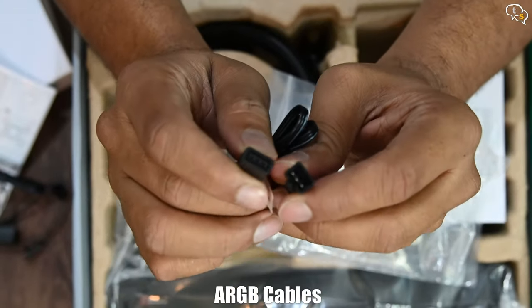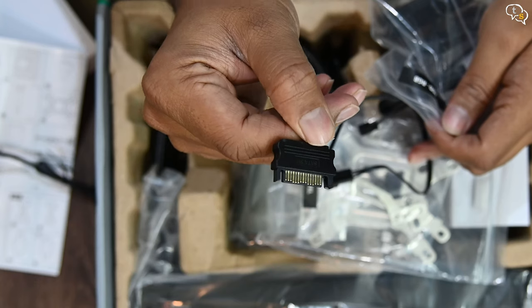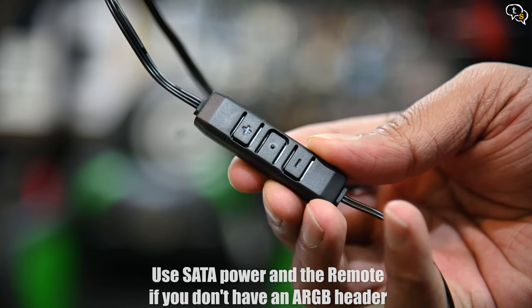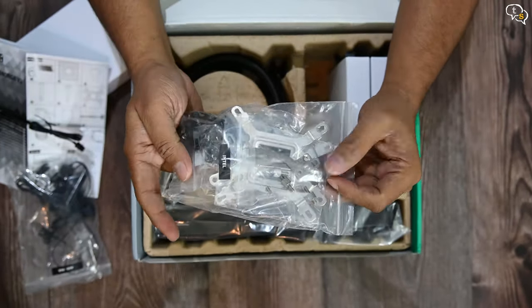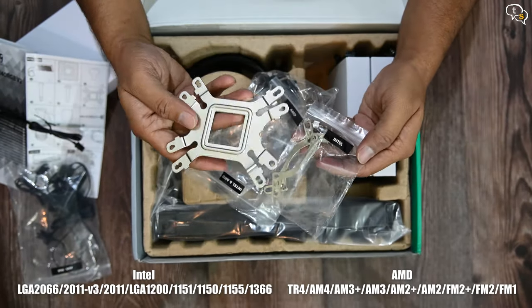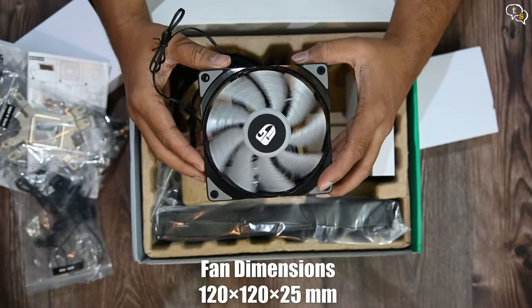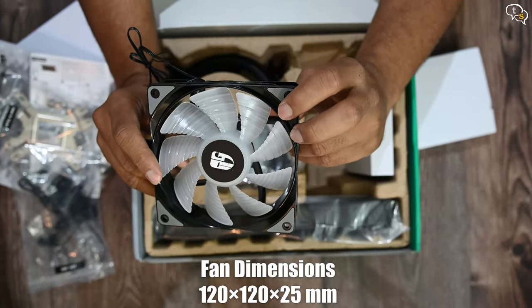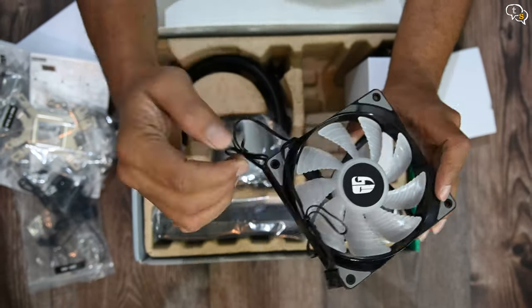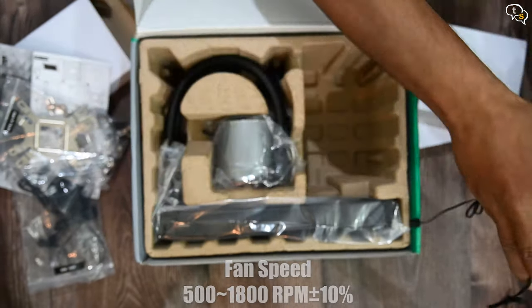There are some conversion adapter cables between the types of ARGB headers as the cooler uses a custom header. If you don't have an ARGB header, you can also use this SATA connector for power and install the remote instead. Here are the mounting brackets — the pack has brackets for both Intel and AMD motherboards. This mounting bracket is Intel on one side and AMD on the other. Here's the provided fan; the rubber on the screw holes would dampen the sounds caused by vibrations. Each fan has a PWM connector and an ARGB header, and we are provided two in the box as we have a 240mm radiator, which is 2x120mm.